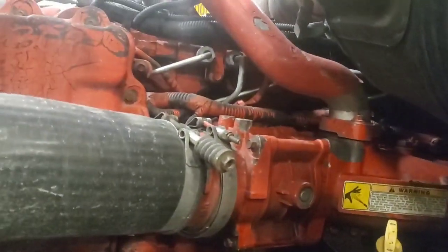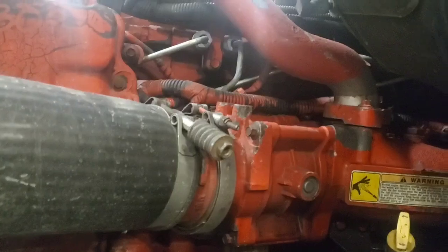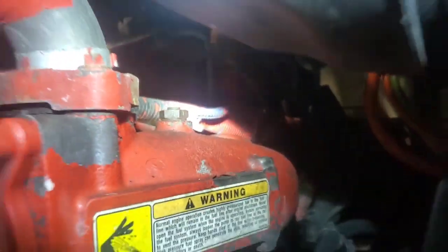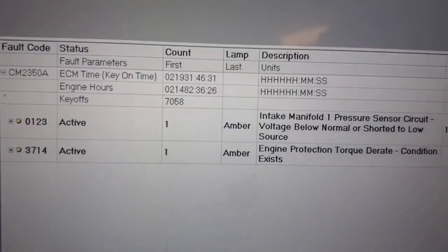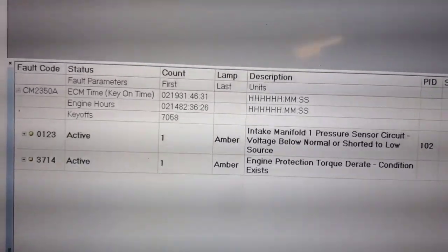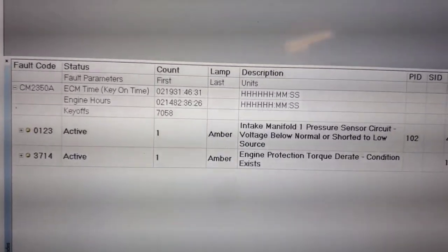What's up everyone, today I got a unit here with code 1-2-3 for injector manifold pressure voltage. That sensor is located right back in there on top of the manifold. You have to remove the intake box to get a better view of it and be able to test it. That code is accompanied with the d-rate, so that's the voltage going to the sensor if everything is good.